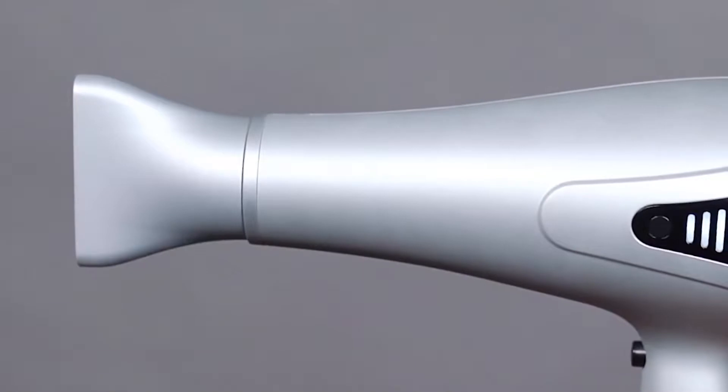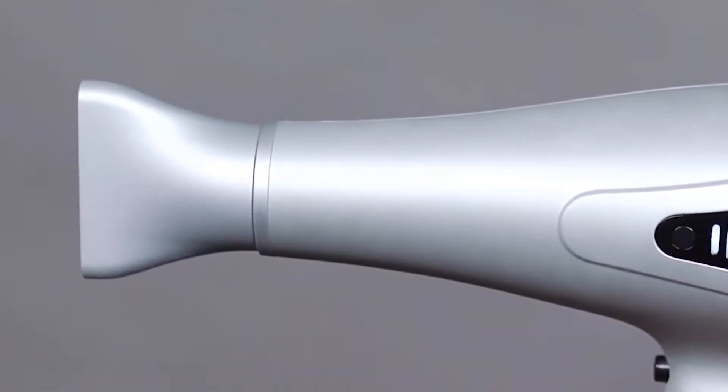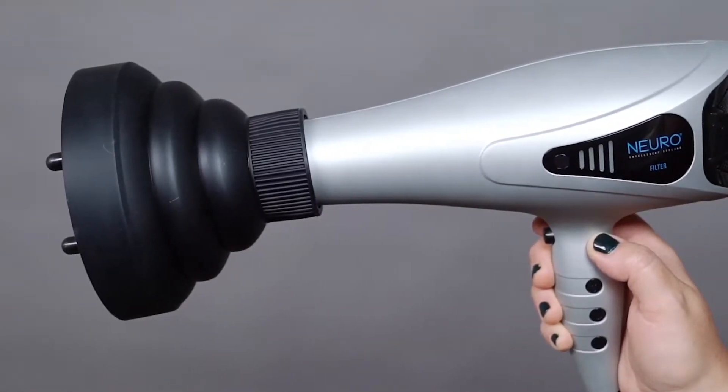As an added bonus, the NeuroLite dryer includes a concentrator nozzle for directional airflow and controlled styling. Plus, a collapsible silicone diffuser that universally fits most dryers.